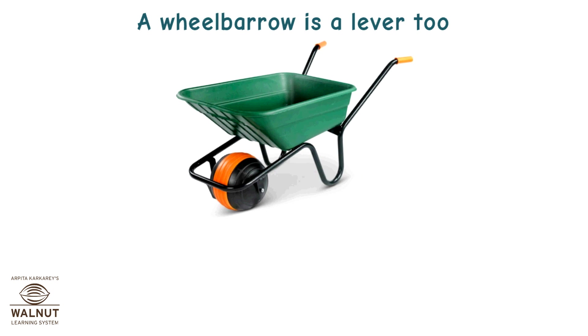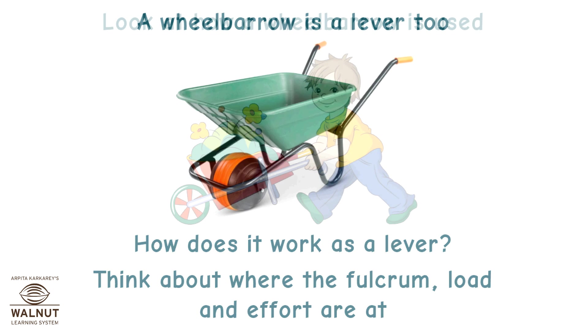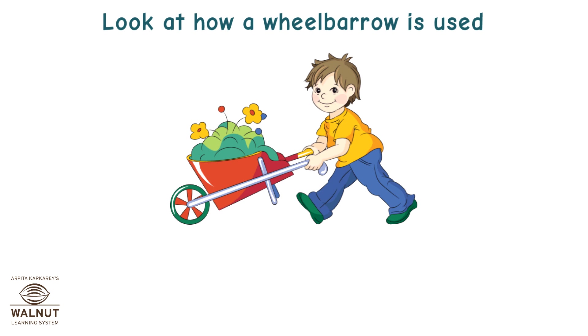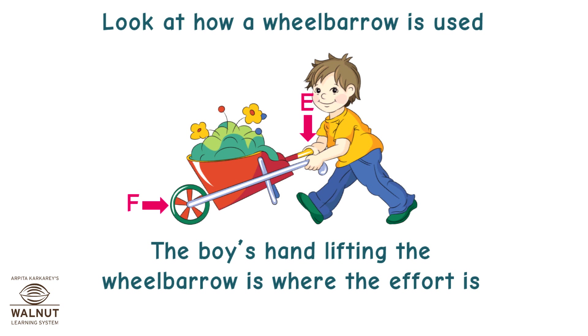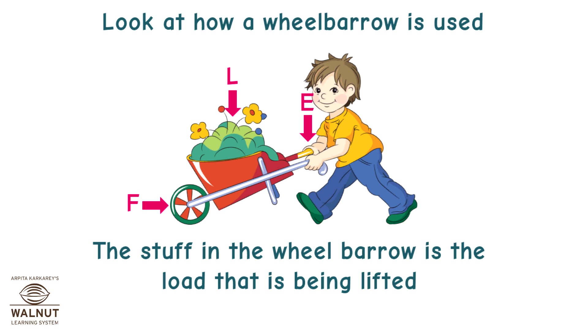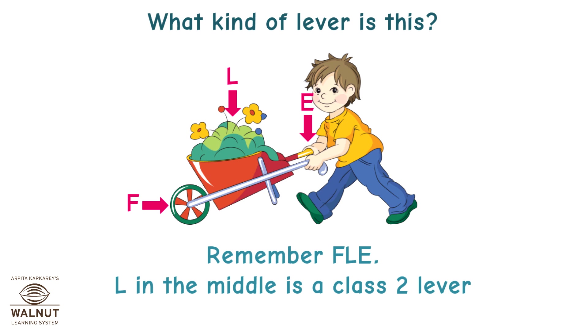A wheelbarrow is a lever too. The lever is supported at the wheel, so that is where the fulcrum is. The boy's hand lifting the wheelbarrow is where the effort is. The stuff in the wheelbarrow is the load being lifted. The load is in the middle — L in the middle is a class 2 lever.